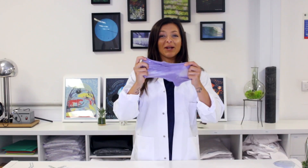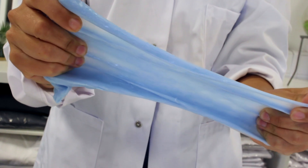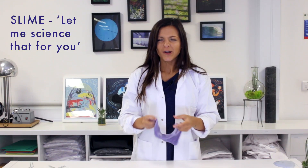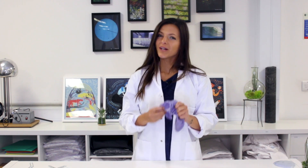We all know that slime is a lot of fun — it's gooey, it's messy, and it's slimy. But actually there's a lot more going on behind slime. Today I'm in the S4 classroom and we're going to be learning about the science behind slime, and we're going to be showing you how you can make your very own slime.